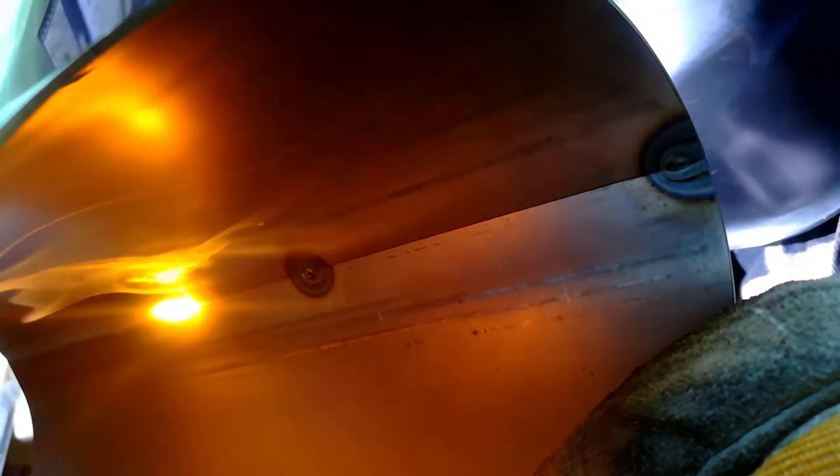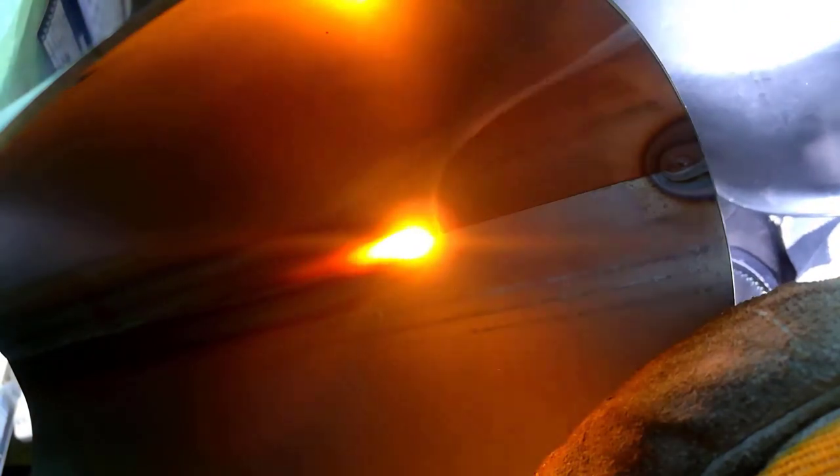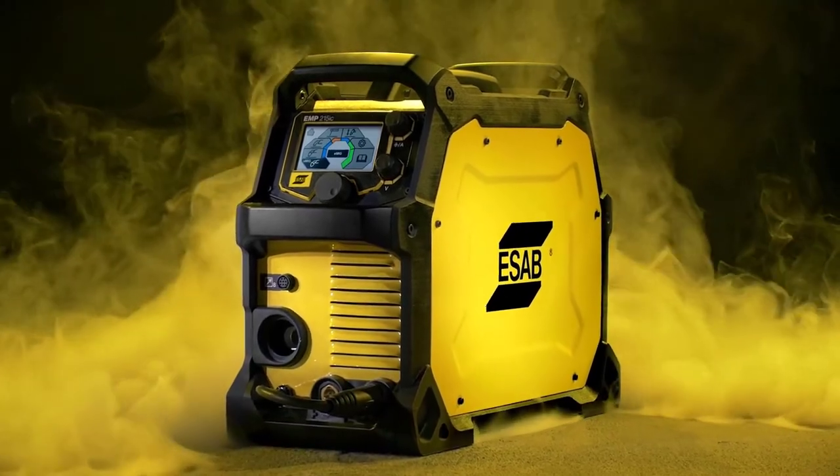The Rebel EMP215 IC is a versatile product with features that make it suitable for all kinds of welding jobs you may encounter. It is a flexible tool allowing you to weld anything, anywhere, whether you're on the field or in the shop. The impressive wire feed speed of 59 to 476 inches per minute further promises superior performance.